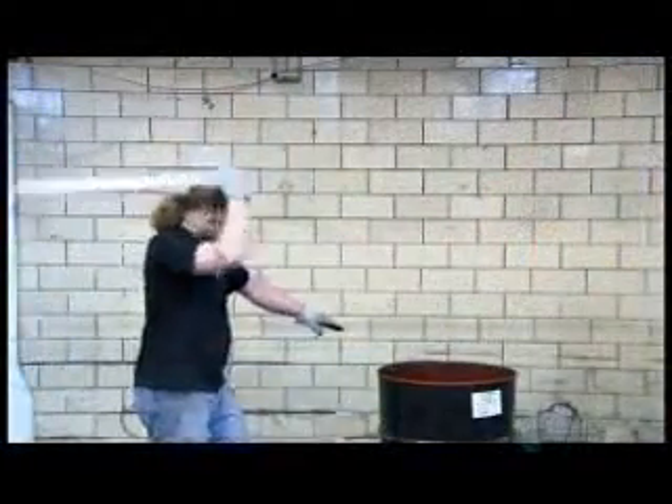To test the blade's strength, they smite a metal barrel with it. Incredibly, it doesn't chip.